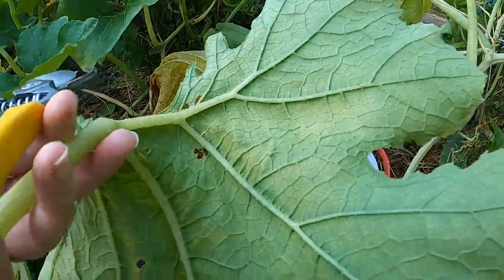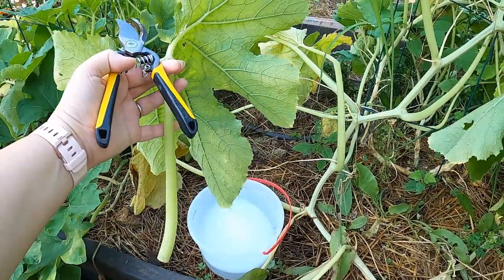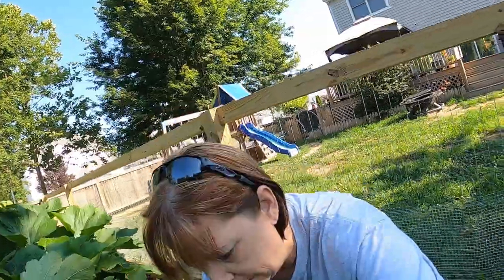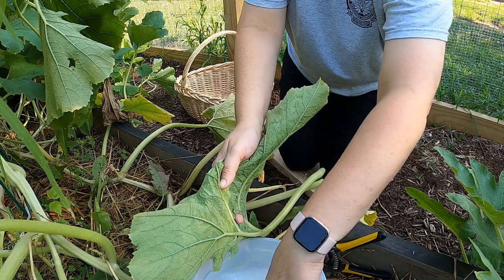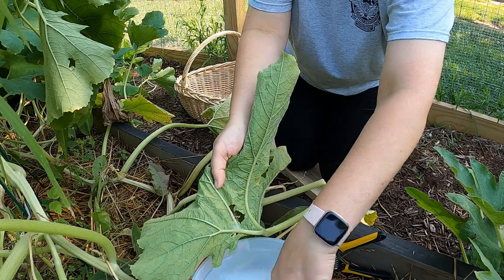Since this plant was going to come out anyway, I went ahead and cut the leaf off. If it were a plant I was going to try to save, I would just try to scrape the eggs off. But this plant's coming out anyway because of the vine borer damage, and the fruit is ready to go. I'm just going to tear that whole section of the leaf off and put it in soapy water - and that's no special soap, it's just regular dish soap.